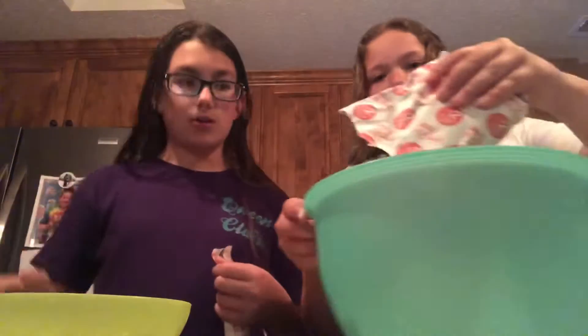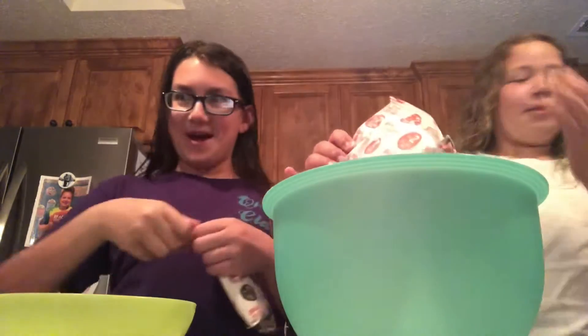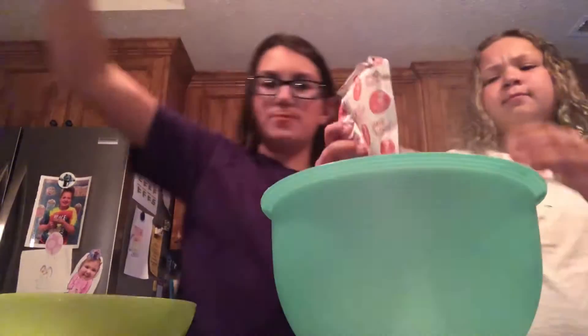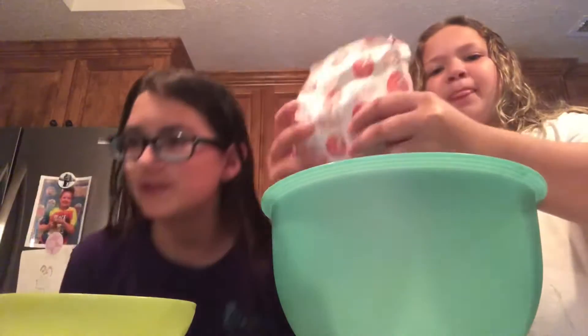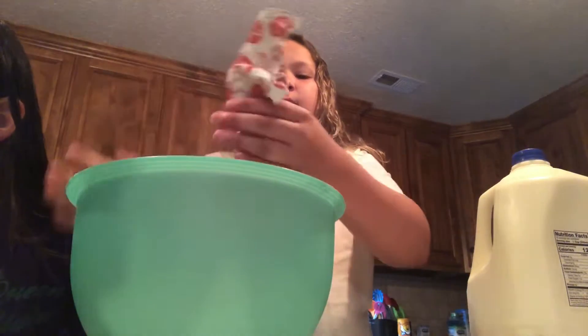We don't talk about it — she just spilled it all over her. So we know the measurements. It doesn't taste bad. Sugar and butter. We'll be right back whenever we have everything cleaned up.